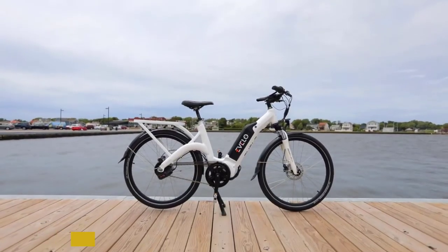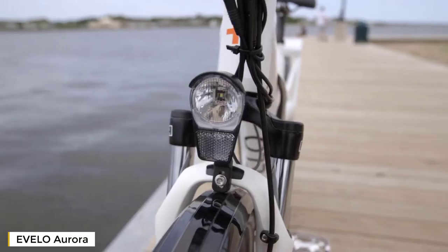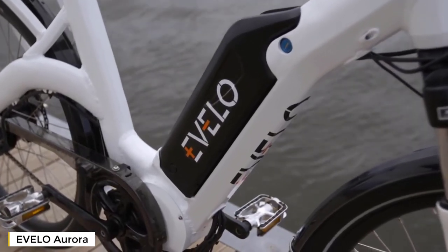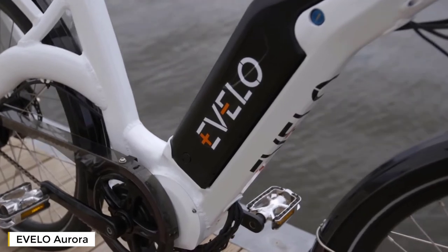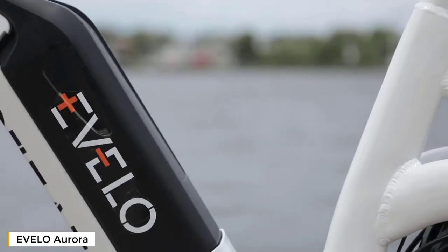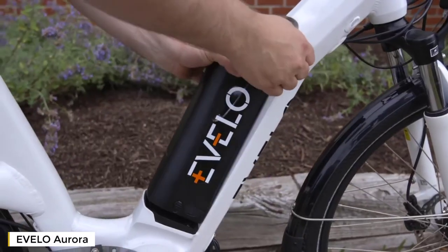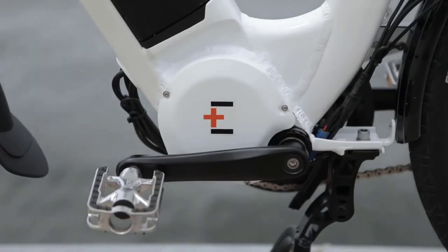Over the years, the Aurora has been one of our most popular models, and our new redesign makes it even better. The first thing you'll notice is a step-through frame design, making it easy to get on and off without the need to swing your leg over the entire bicycle. An integrated 48-volt battery keeps the center of gravity low and pops right out for easy charging. The Aurora is available with a 500-watt motor as well as a 750-watt motor for anyone looking for the best of the best.